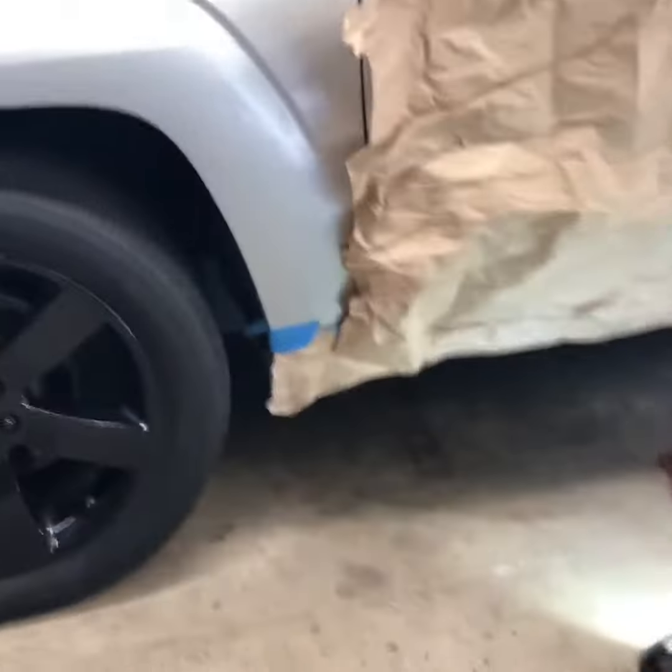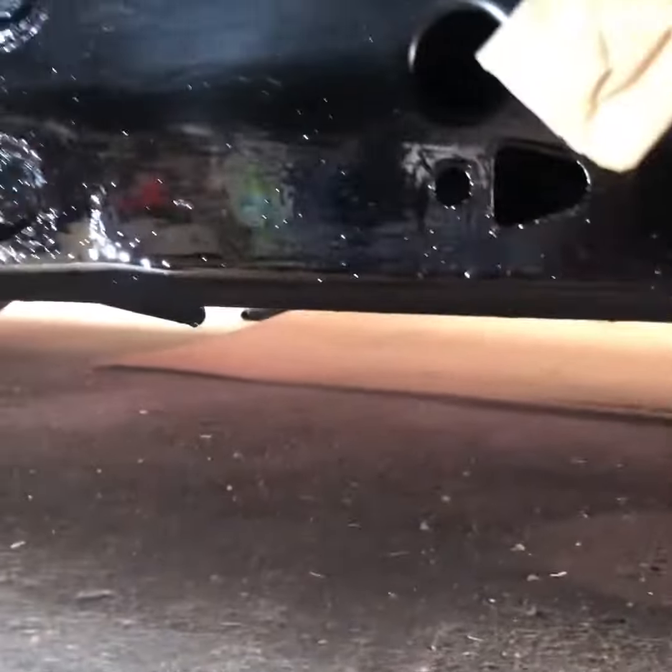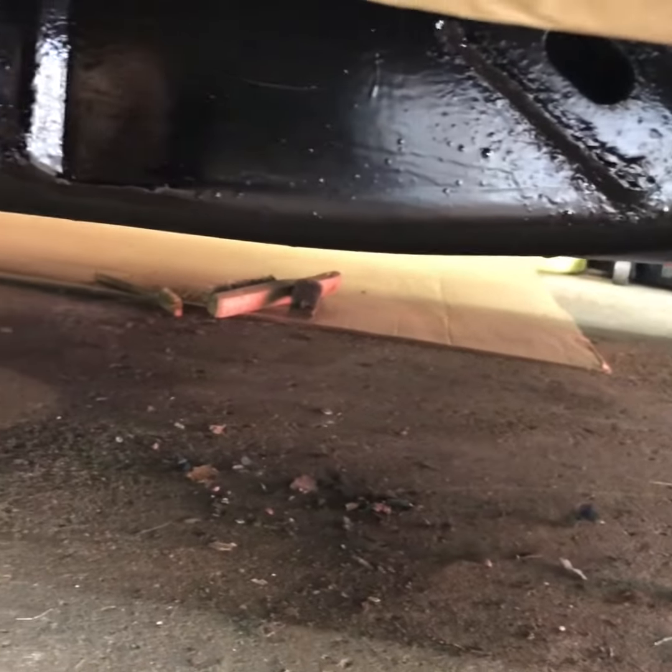I had enough of scraping, so I put a second coat on the driver's side. I used chassis black from Eastwood — it's pretty nice. I'll throw another quick coat on it now, and that should do it for this side. I put another coat on the driver's side just to kind of overpaint everything, like I always do.